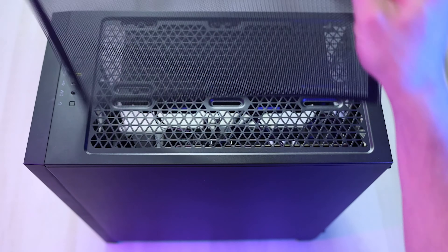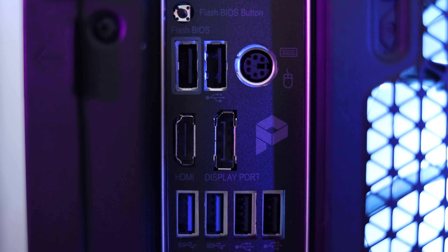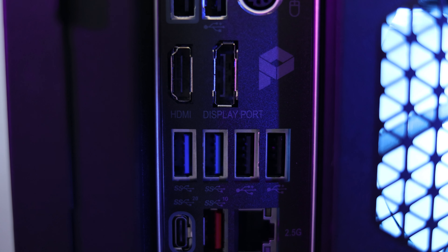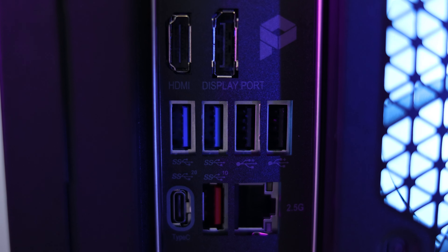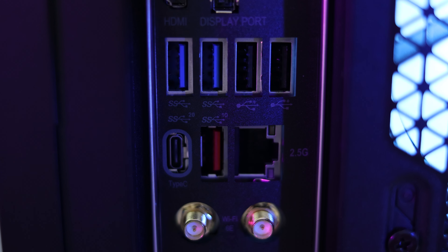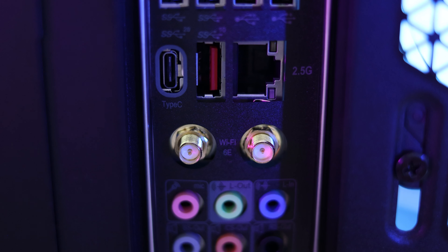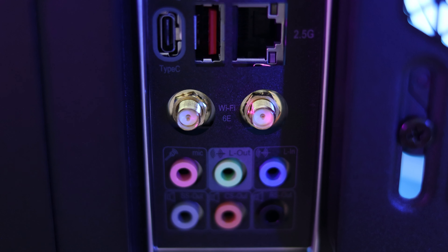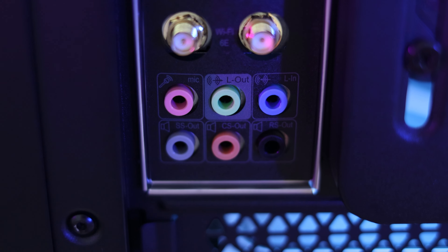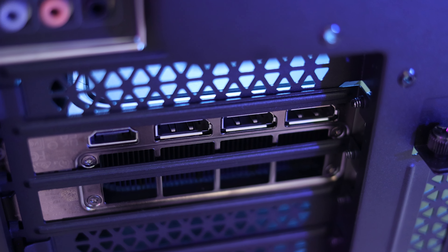There's also a cool little magnetic mat right here. On the back we've got your PS/2 port, an HDMI and DisplayPort on your internal graphics card, four USB 2.0 ports, two USB 3.2 Gen 1 ports, one USB 3.2 Gen 2 Type-A port, and one USB 3.2 Gen 2×2 Type-C port. An Ethernet port, attachments for your Wi-Fi antennas, microphone, line out and line in, subwoofer, center speaker, and rear speakers. And then on your graphics card you've got your HDMI and three DisplayPorts.